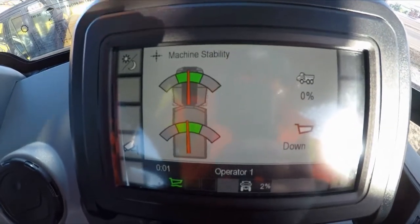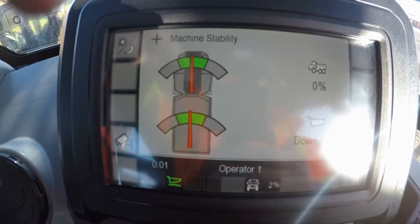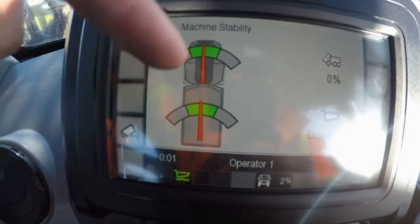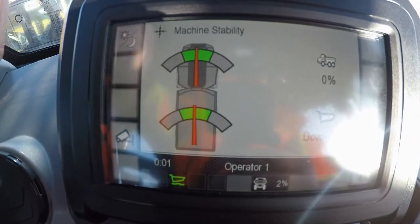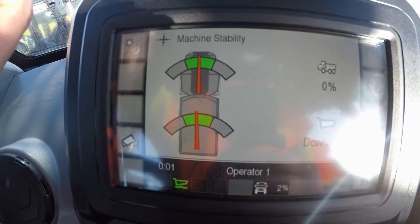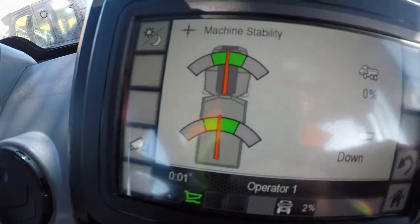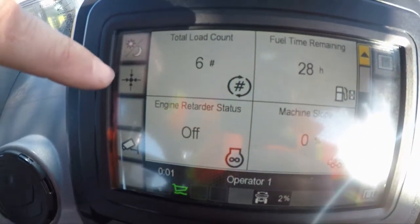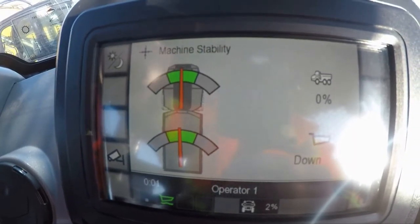Another cool feature Cat has added into these trucks is the machine stability screen. This screen is automatically going to pop up when you raise the bed, and it gives you a sensor reading on the tractor versus the dump body. When you're in the green, you're safe to hoist. If you get outside of that, obviously it's not safe to hoist the body — just a nice little indicator when you're raising that dump body. If you want to see it at any time while traveling throughout the job site, you can give that button a click and it brings up the stability screen.